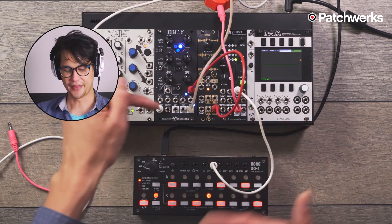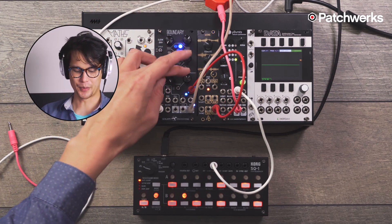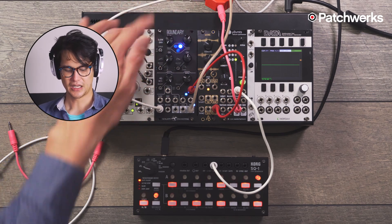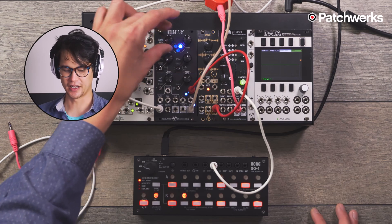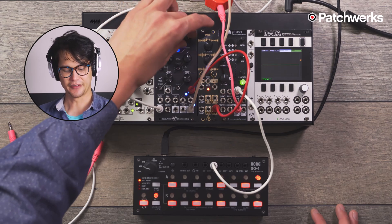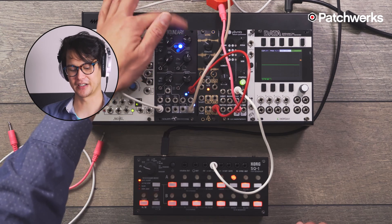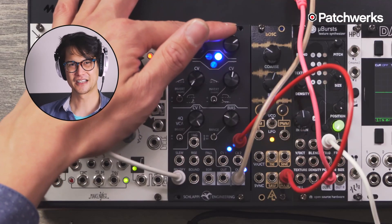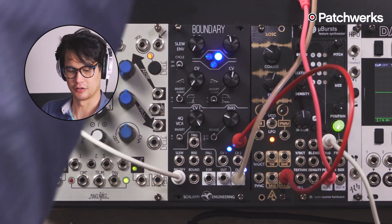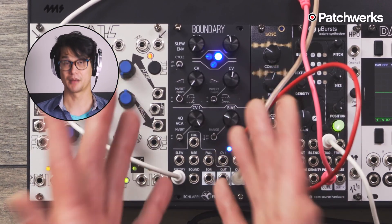Now you can hear the ducking on that droning oscillator, and here's the kick. If we want to make it more pronounced, just duck down the bias and play with the shapes for taste. If we want a bit of onset so it isn't as intense, play with the attack. If we want that to be really fast — when the decay is all the way down you can barely tell the ducking is there — but if I turn the decay up, the effect of that kick is really pronounced. Definitely a fun thing to do: side-chain ducking using a VCA and the Boundary specifically.